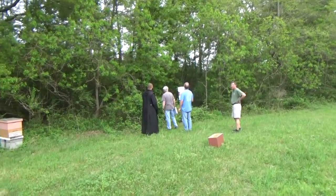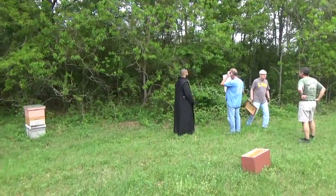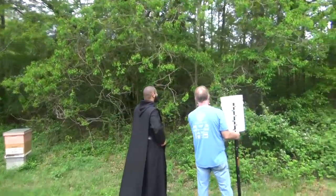We got three of the guys from the shop and look at that folks, we got one of the monks here making sure that everything goes straight for us. He's saying some prayers over it and now we're gonna rock and roll with these old bees. Speaking of bees, let me show them to you up in the tree.